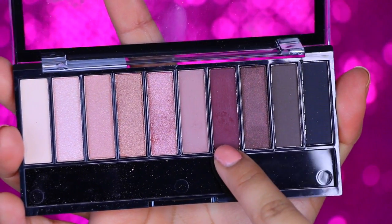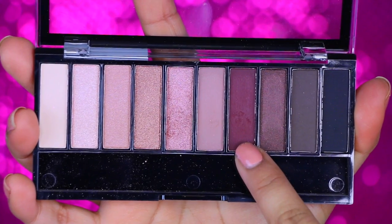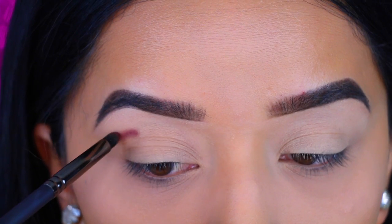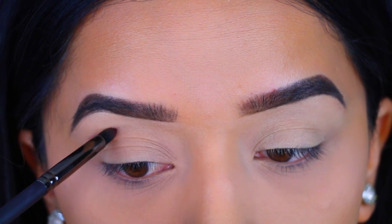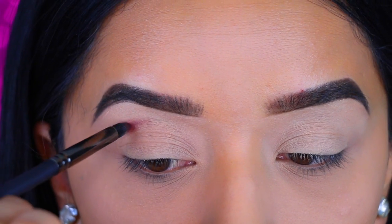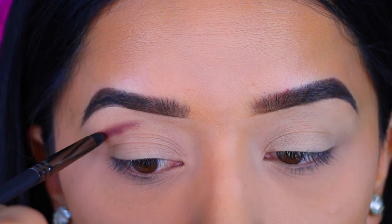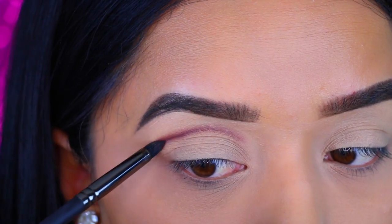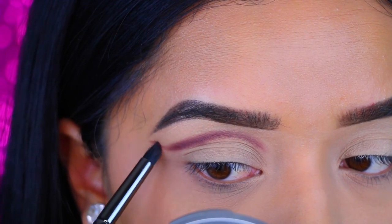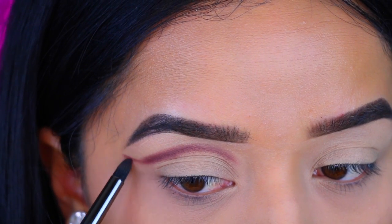I'm going to take this new Wet n' Wild palette and I'm going to take this maroon color. Guys, these palettes are insanely pigmented. I was so blown away by the pigmentation. I just picked this up over the weekend and this was actually the first time I was trying them and they are so good. I got mine at my local Walmart and I really like them. There's actually two palettes and I will show the second one in a little. But this one has more plummy, pinky colors.